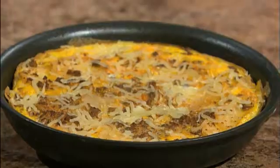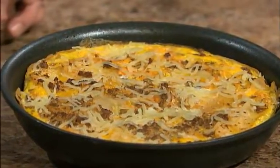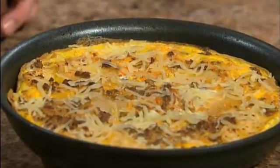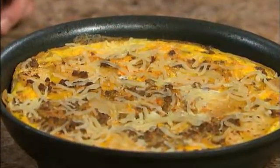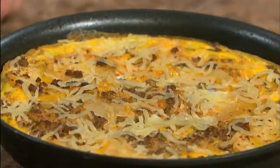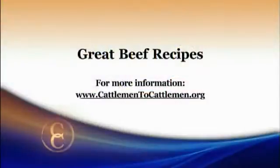This is our final product — we added a little bit of a Mexican cheese blend that you can grab at the store. You could also use manchego cheese for a more Spanish flair. It looks like a great recipe and a wonderful way to start the day. It's got beef in it! For this recipe and other great tasting beef recipes, log onto our website at cattlemenandcattlemen.org.